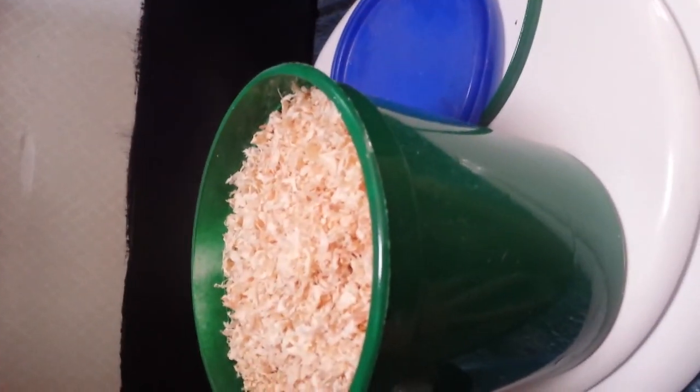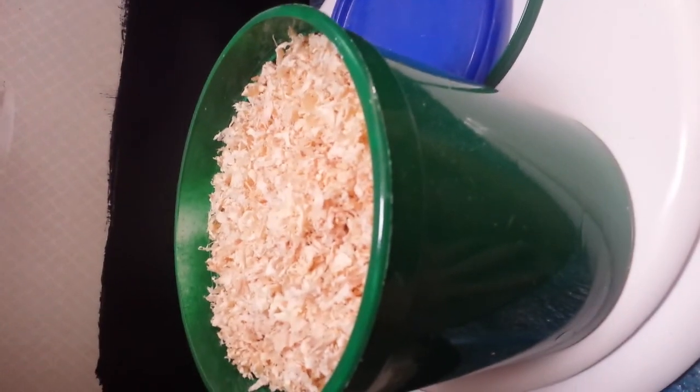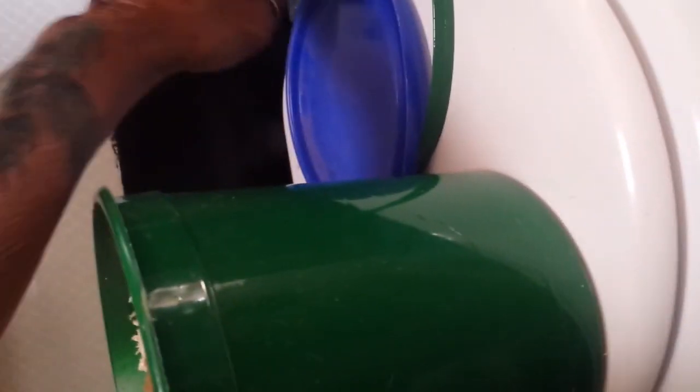Anyway, my little bucket of shavings to keep close by, and we'll see how it goes down the line. Like I said, I left the water line available in case I wanted to reconnect the toilet if this isn't going to work for me.